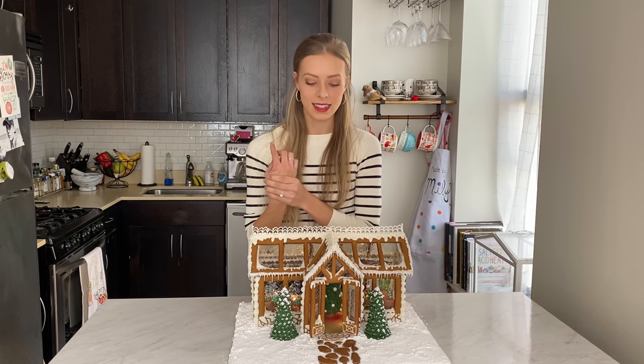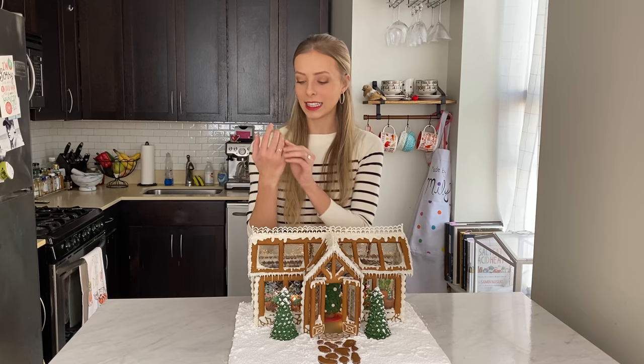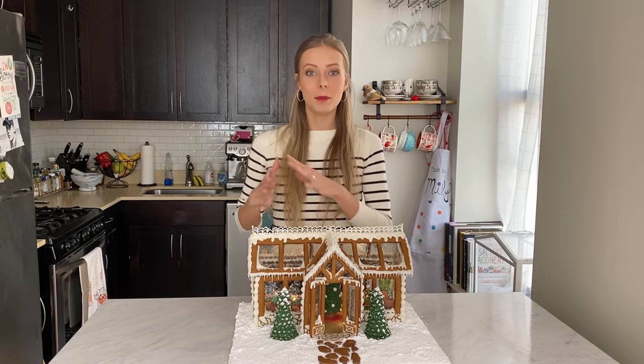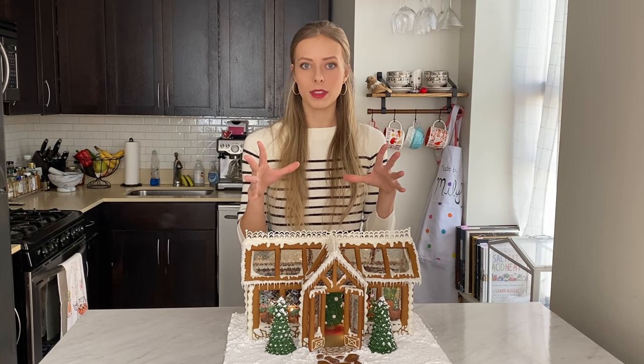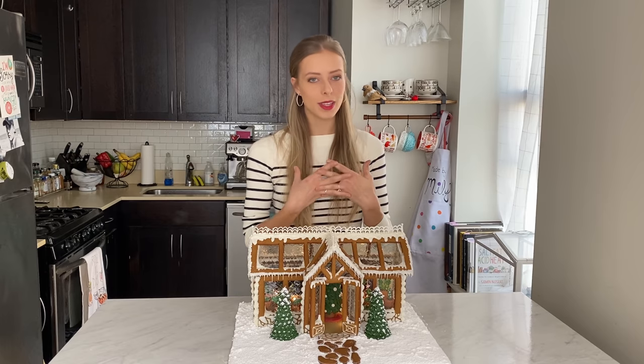My hand is cramping so bad — I was just finishing the final details and I literally had to peel each of my fingers off of the piping bag because it was cramping so hard. All the bakers out there, I feel for you.